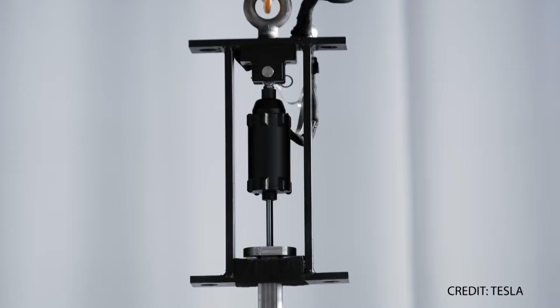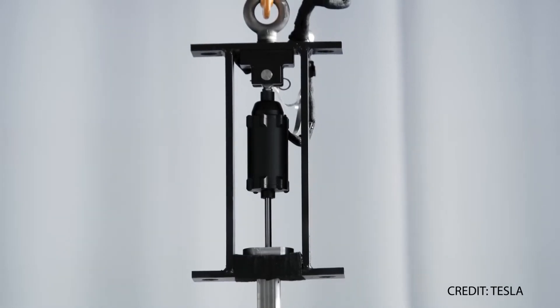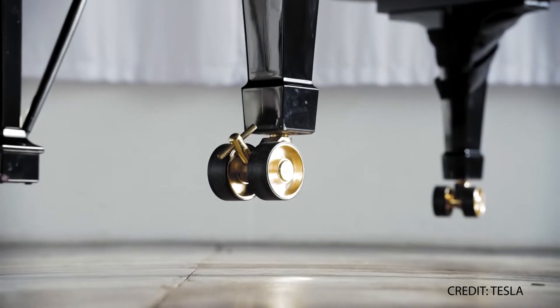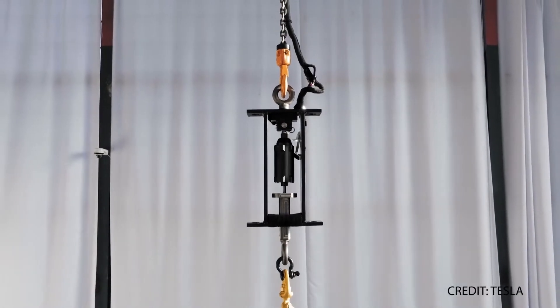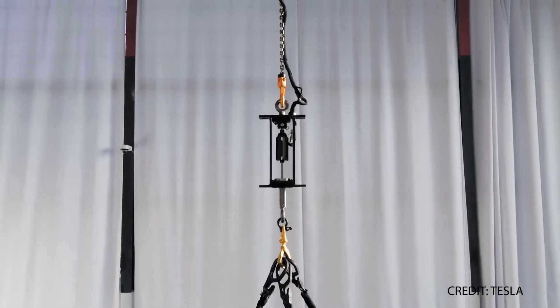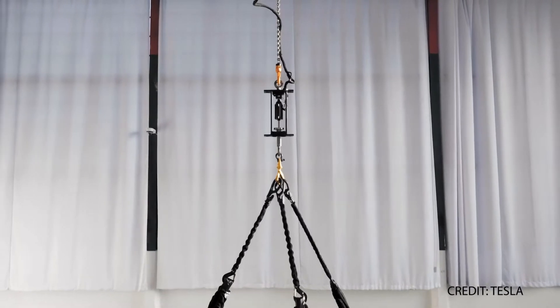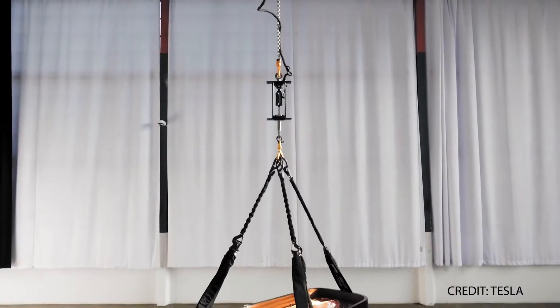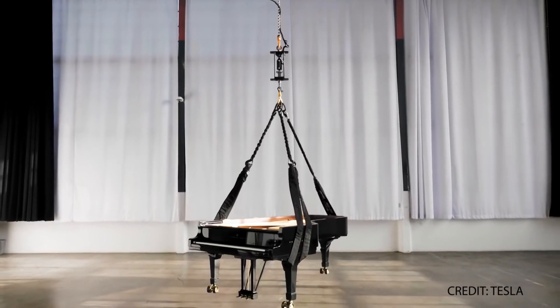The company just posted a new video featuring one of TeslaBot's leg actuators lifting a grand piano off the floor, while Tesla's principal motor designer, Konstantinos Lasqueros, plays a famous Nocturne by Chopin. The actuator is suspended above the piano and attached to a harness, allowing it to hoist the half-ton musical instrument about one foot above the ground while Konstantinos doesn't miss a note.